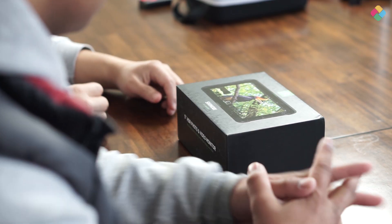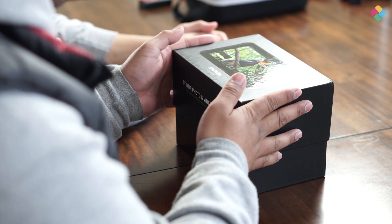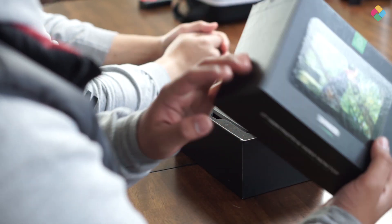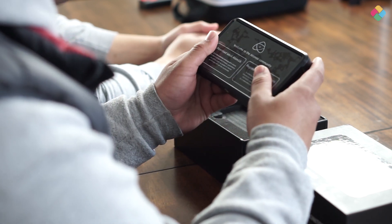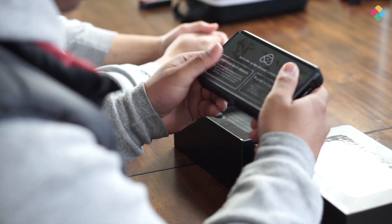Hi, welcome to the channel again. We're going to unbox the Shinobi. As you can see, it's really nice packaging, as Atomos always has. Inside the box comes with the monitor itself. It's a 5.2 inch display.